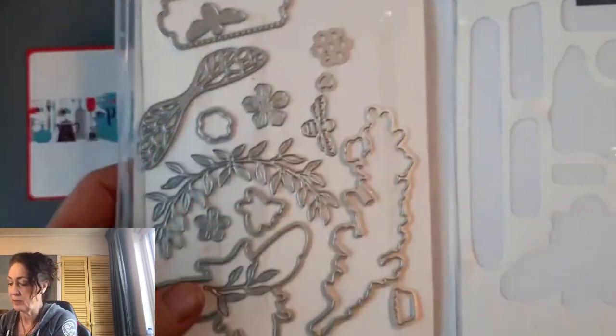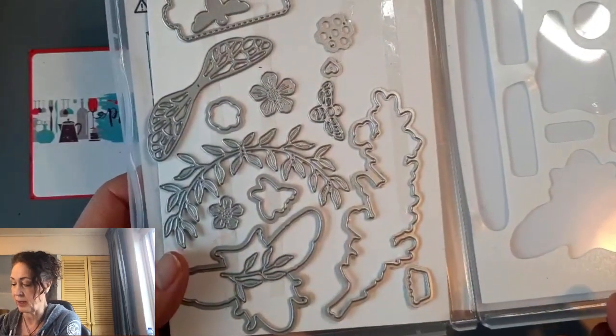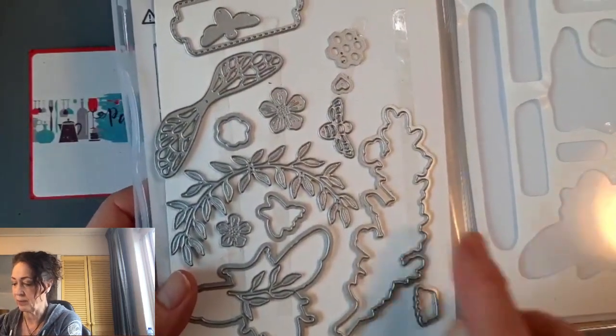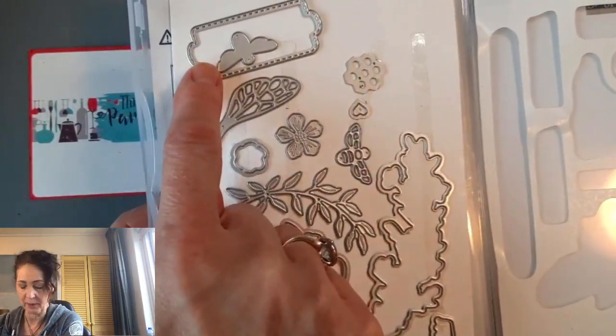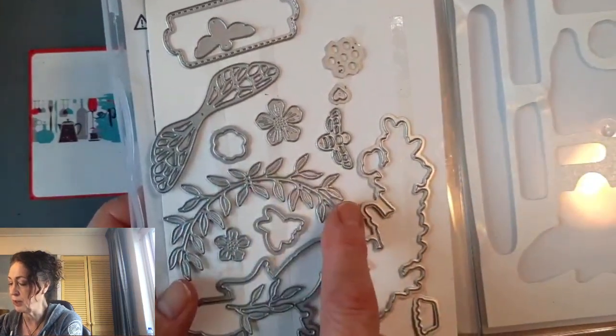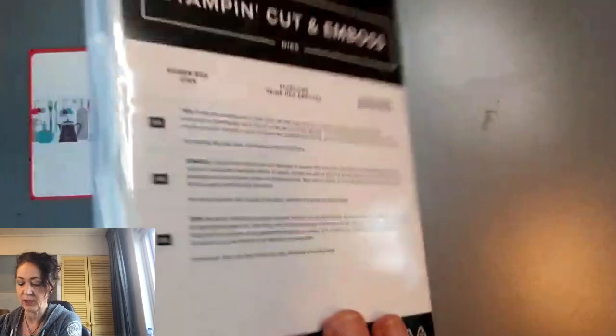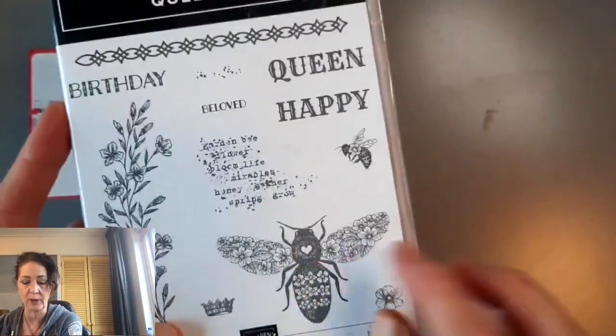Here are the dies, and then I'll show you them all cut out and stamped as well. There are detailed dies — those two layer over top of each other. This one cuts out the Happy Birthday or the Queen. There's some beautiful foliage. And there's a tiny little heart die too that cuts out the little heart.